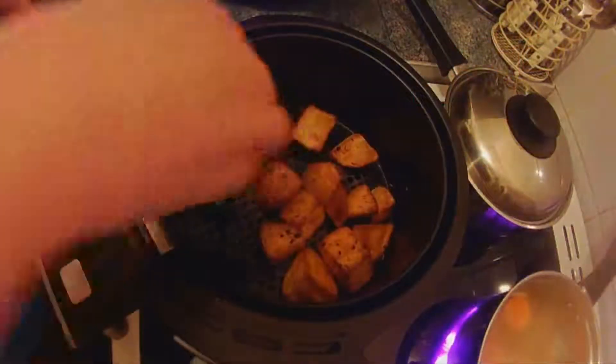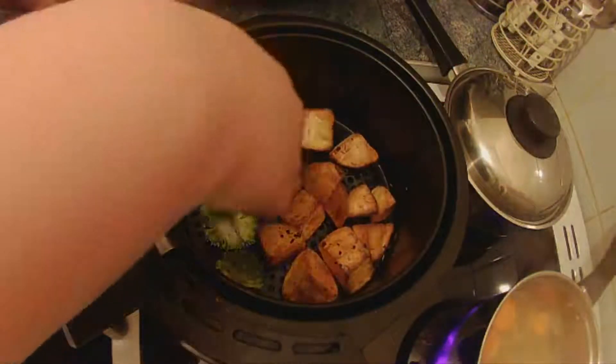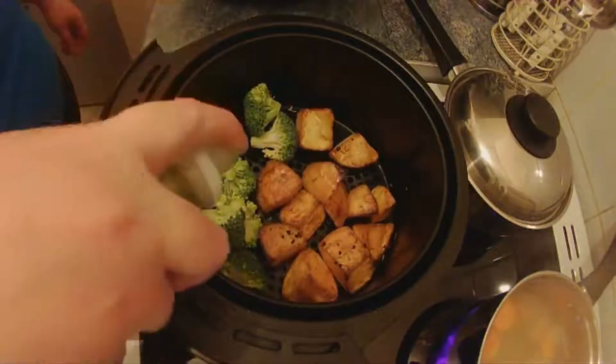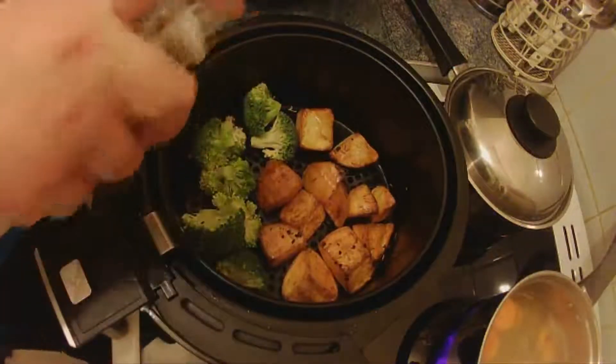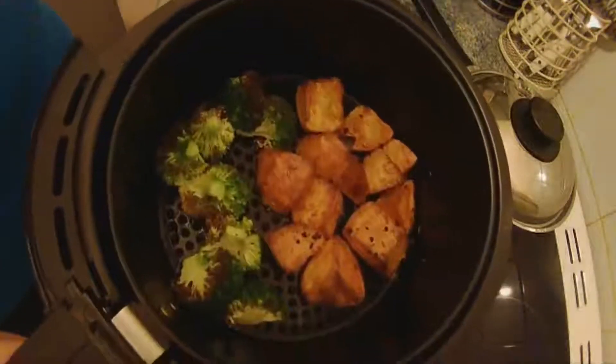A nice thing to go in now is broccoli, so I'm just going to chuck some broccoli in, give them a little spray, and we're going to put this back in for a few minutes.